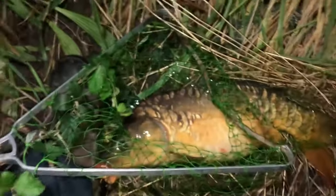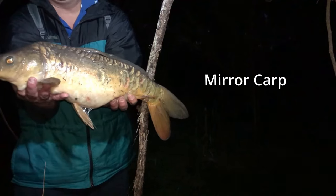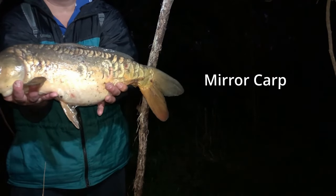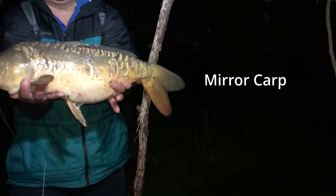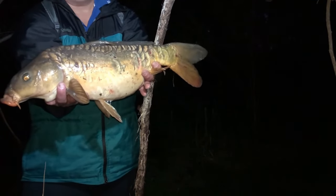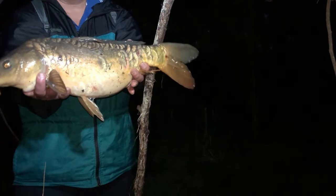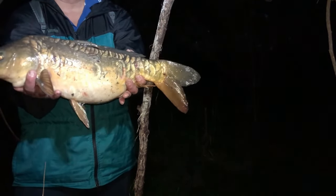This looks like a mirror carp — yep, there's a mirror carp for sure. So I'm going to move this to a higher ground. There we go. This is the fish — see how big it is? Beautiful fish. Look at that. This is a mirror carp. Look at the stomach — such a big fish. I don't know, this maybe about three to four kilos. I got this on corn, and I will show you all how I cook this.